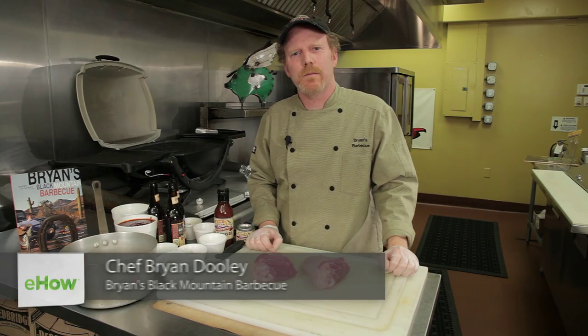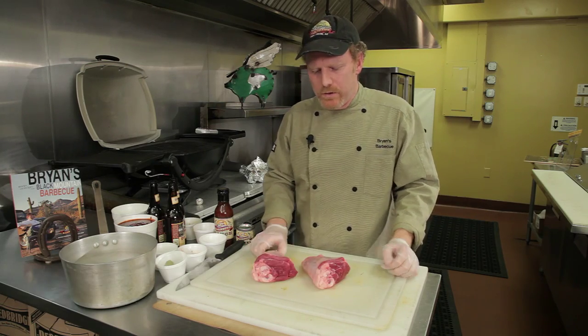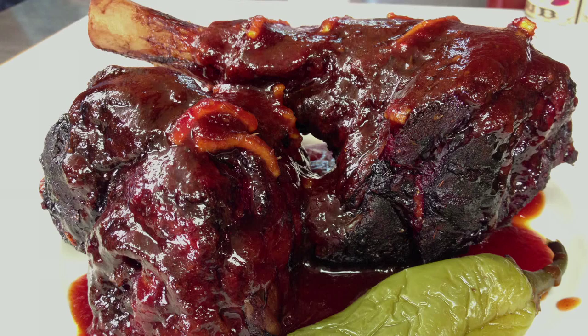Hi, I'm Brian from Brian's Black Mountain BBQ in Cave Creek, Arizona. I have a restaurant and I've written a cookbook, and I'd like to share a recipe with you today. Today I'm going to do lamb shanks on the grill.